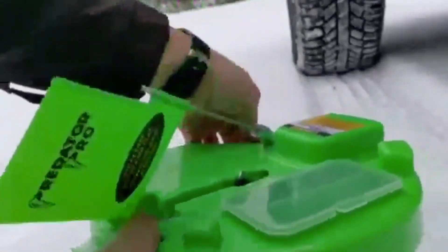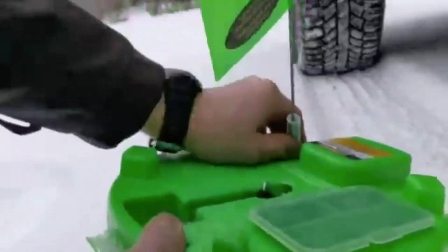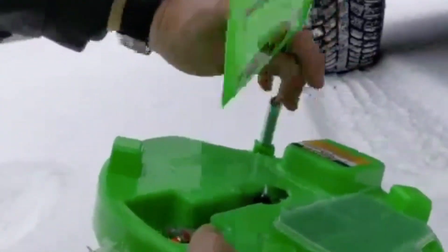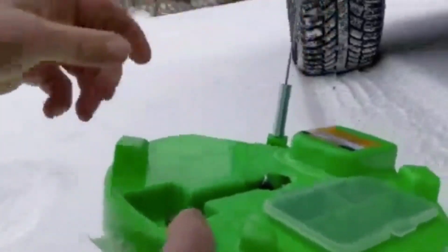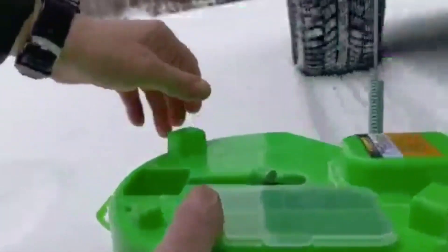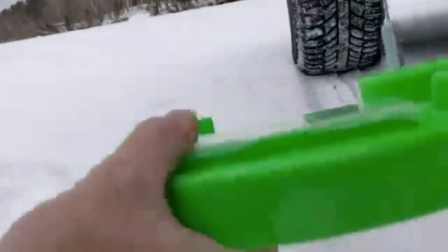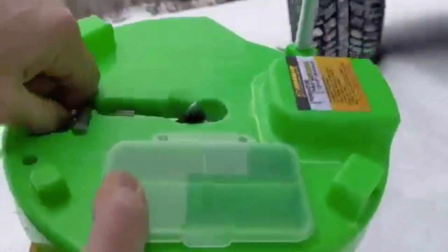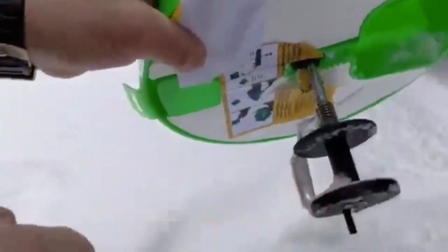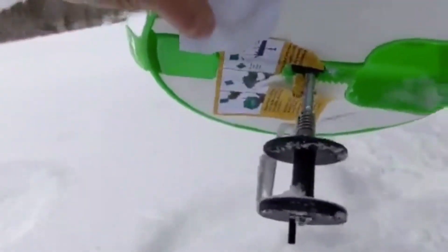But we can set the tension on the flag, which you can't do with many others. You can set it on high tension if you've got a sucker minnow on. And we'll just pop this loose here. The shaft's totally straight — there's no problems with this tip-up.